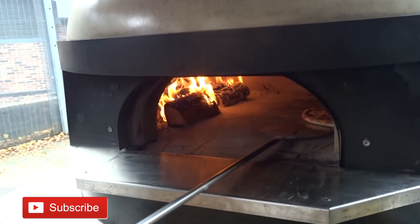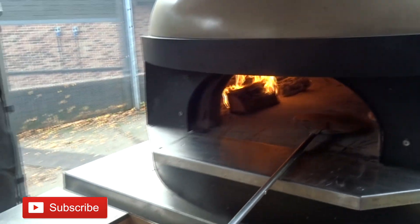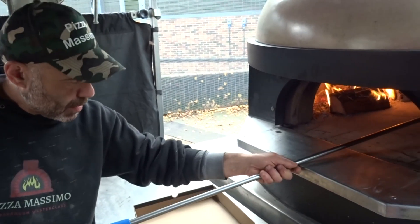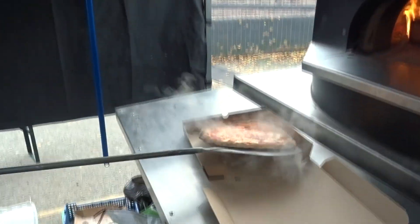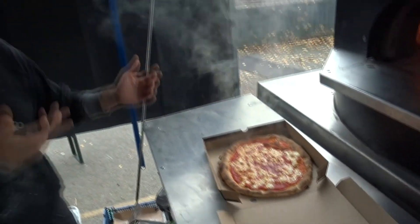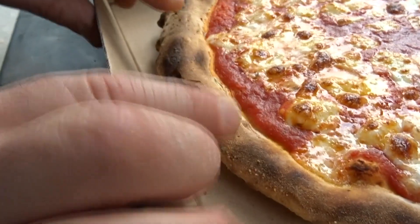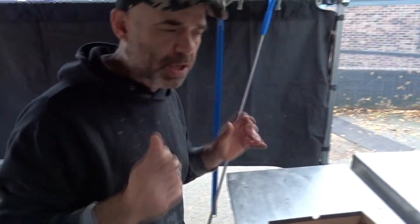You can see already that it's going to be very crispy because the oven is at low temperature — it gets extra time to cook. The pizza is not bad. You don't want to burn it or make it too dry, but you can see how crispy it looks up close — the pizza is nice and crispy.